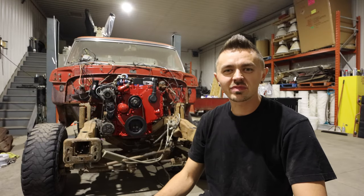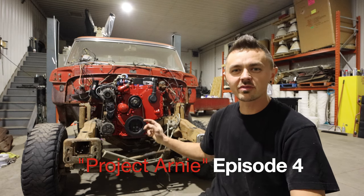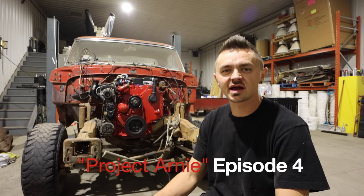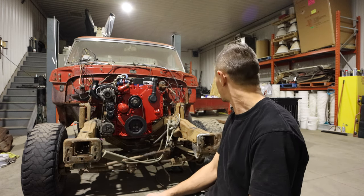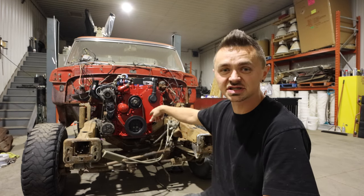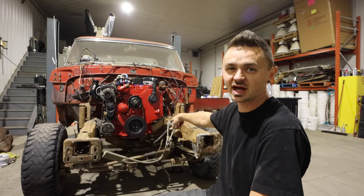What's going on guys, welcome back to my channel. Today we got our motor mounts finished up — I'll turn the camera around and let you guys check that out. After that we're going to get on to the transmission mount. First things first, motor mounts — the motor is actually bolted into the frame, so it's time to do the happy dance.